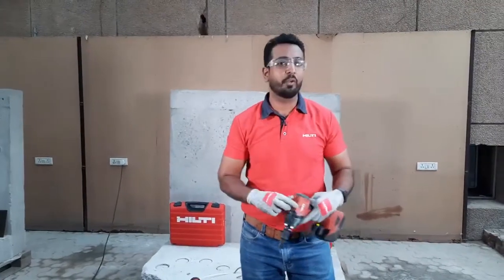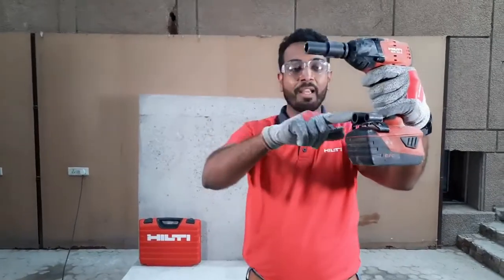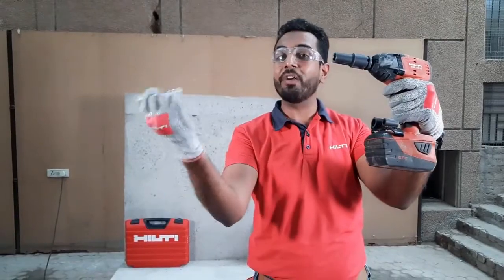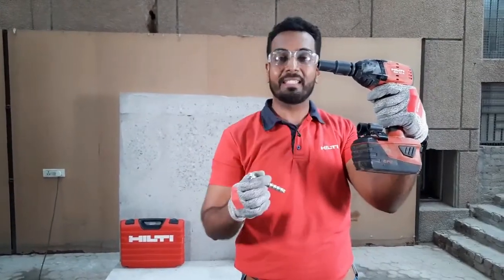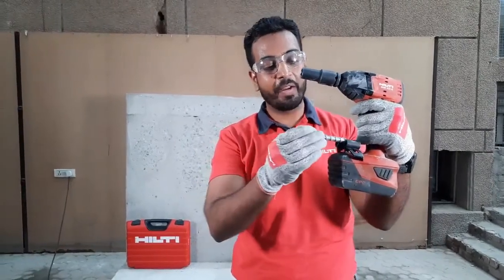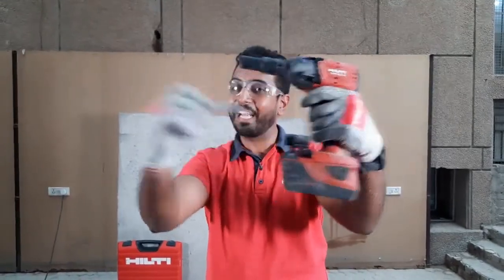I asked you how many times we can reuse it — the answer is 30 times. And how do you check whether this anchor can be reused or not? Over here you see the gauges, and this is an M10 dia gauge. All I have to do is pass this anchor through this gauge. If it passes through completely, that means it cannot be reused. But if it does not pass and gets stuck, that means it can be reused. So let's check — and you see it is not passing, which means it can be reused.